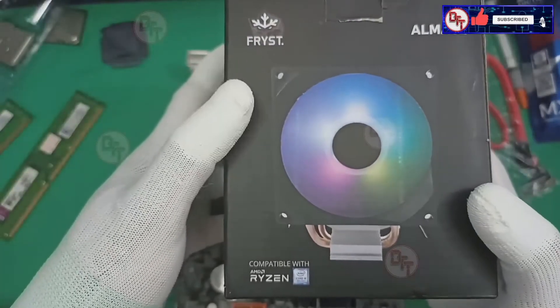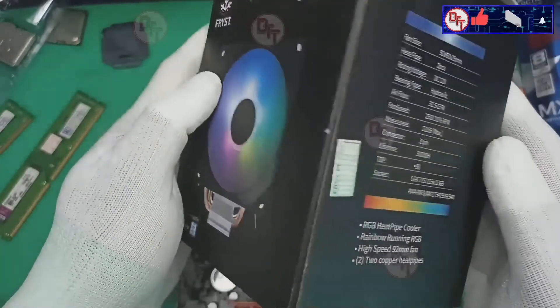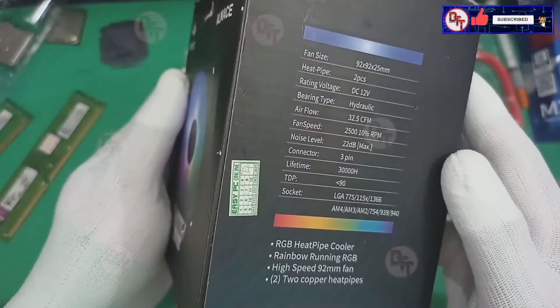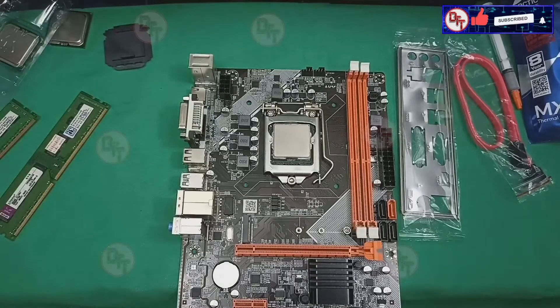We're going to use the Freeze Almaze heatsink. I have a review on this product — I will put the link below if you want to see that video.